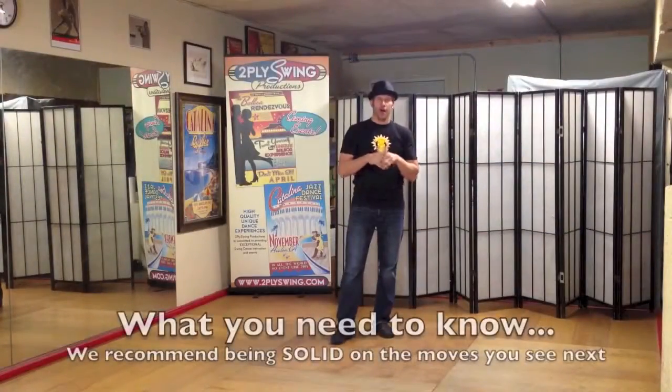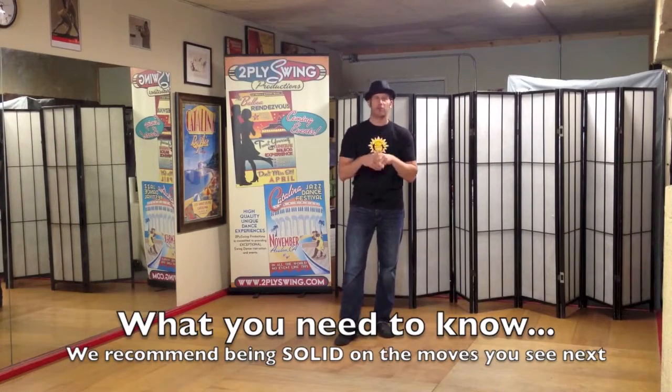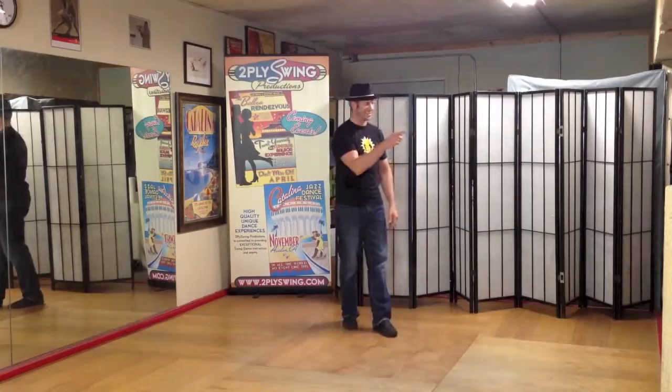This is our little promo video and first we want to talk about what skills you need for Swing 103. Whether you're coming out of Swing 101 at the Firehouse or any other class in San Diego, or just visiting us from anywhere around the world, make sure you got this down solid and you can join us for Swing 103. Hit it, Jack.